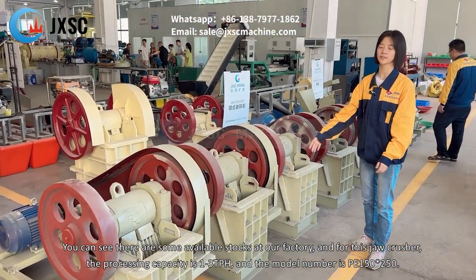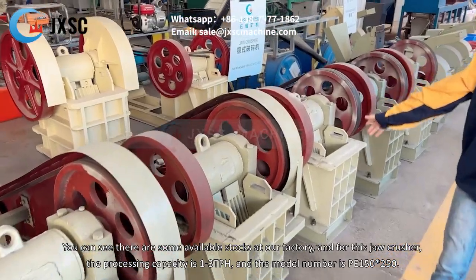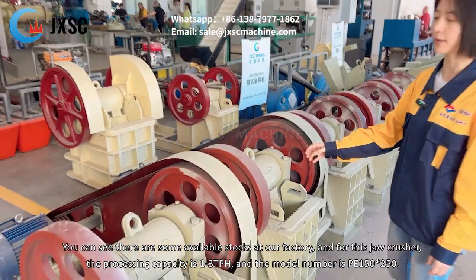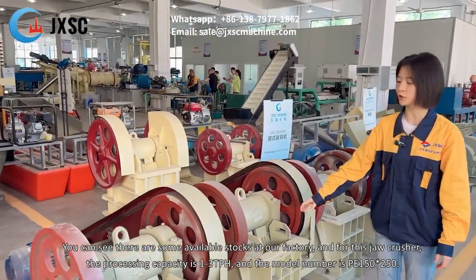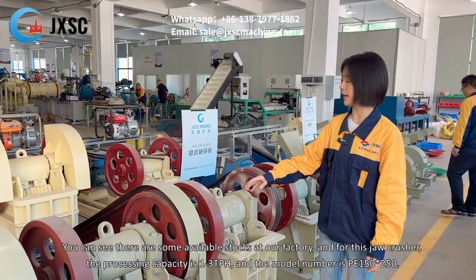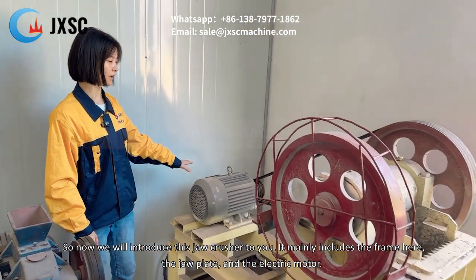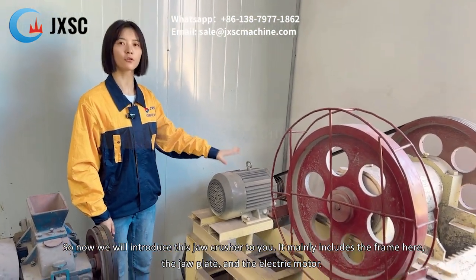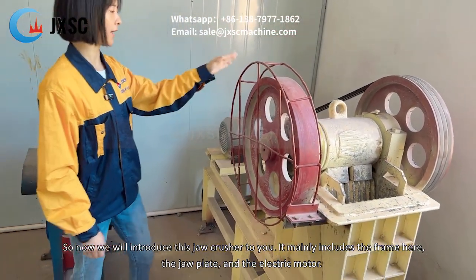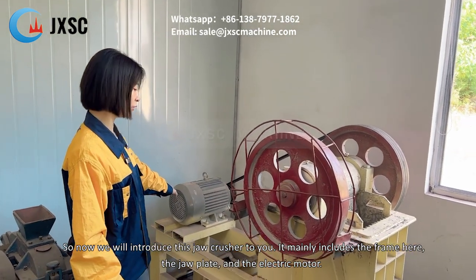You can see there is some available stock at our factory. For this jaw crusher, the processing capacity is around one to three tons per hour, and the model is P150 by 250. We will now introduce this jaw crusher to you. It mainly includes the frame, wheel, jaw plate, and the electric motor.